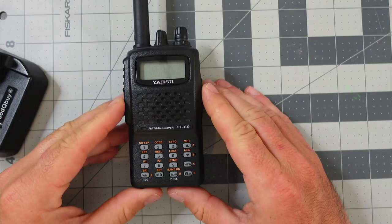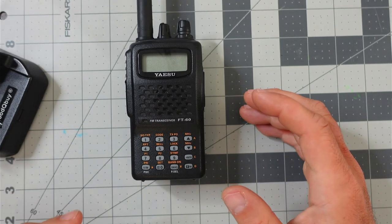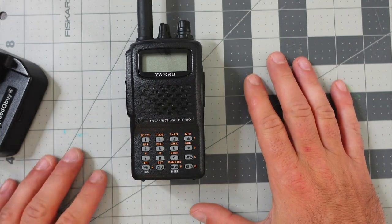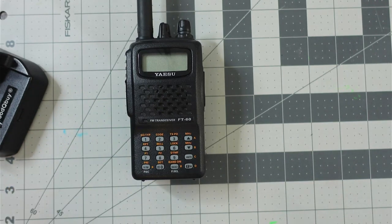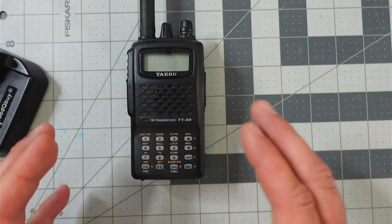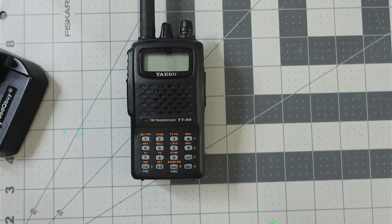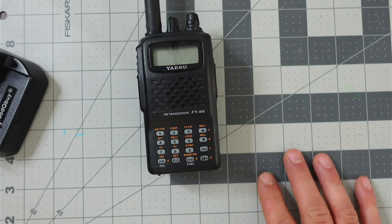As mentioned, in 2004 at Dayton Hamvention is when this radio was announced and it's been going strong since then. I have read reports online toward the beginning of 2023 that this radio has been discontinued, but there's no indication of that as far as I could see. I have no affiliation with Yaesu — in fact, this radio came to me from a silent key. It's been nearly a 20-year line of radio, so that should tell you something about the quality.